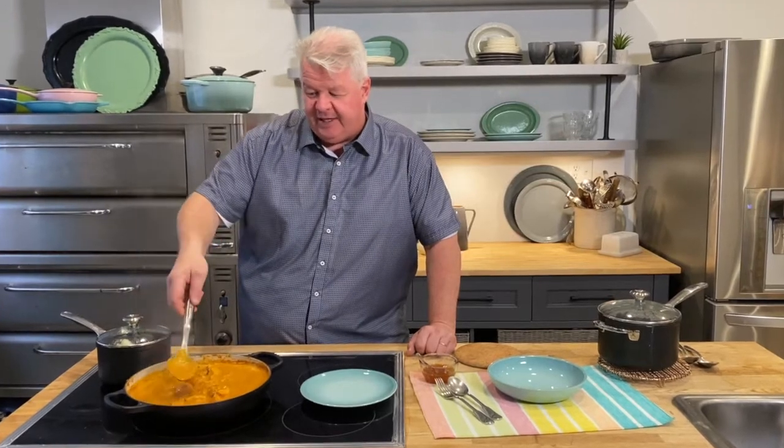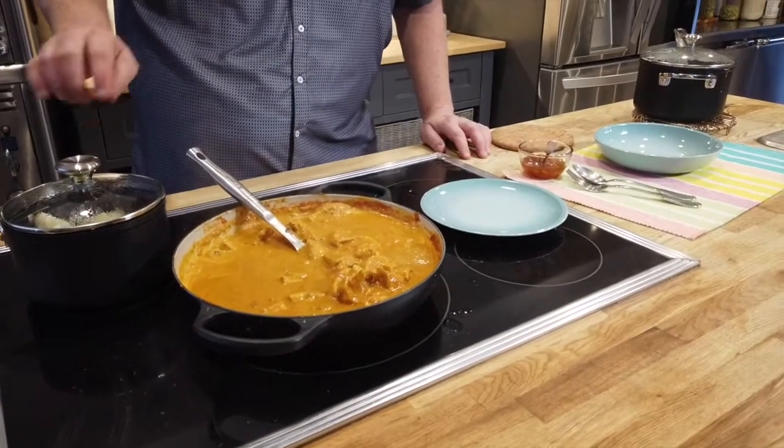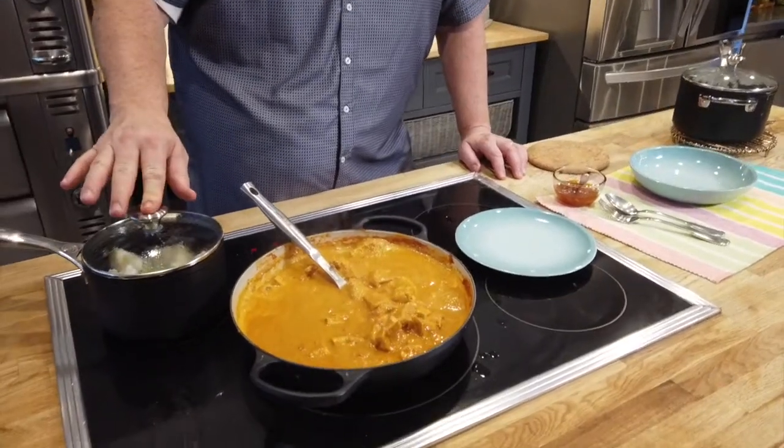The sauce has come together beautifully. It's got this wonderful orange color and it smells so good. In the meantime I've cooked basmati rice. I have mango chutney and some simple steamed vegetables — just take a look at this sauce.